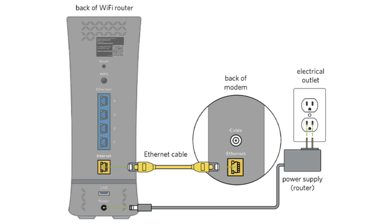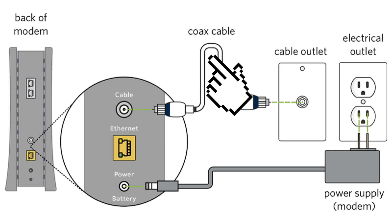Then, verify that the ethernet cable is properly connected between the modem and the router. Ensure the coaxial cable is tightly connected to the modem and the wall outlet.